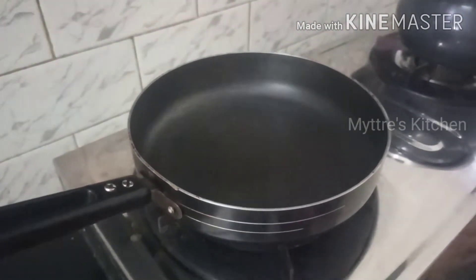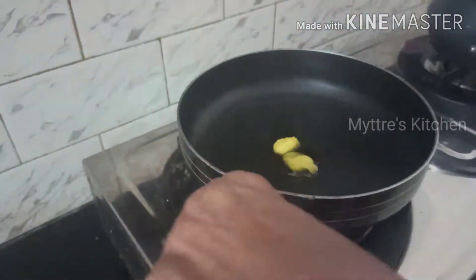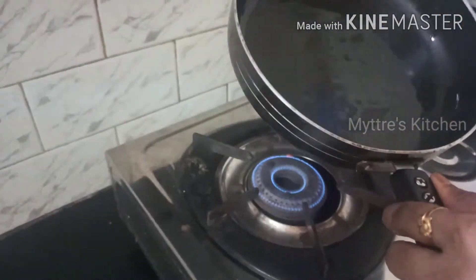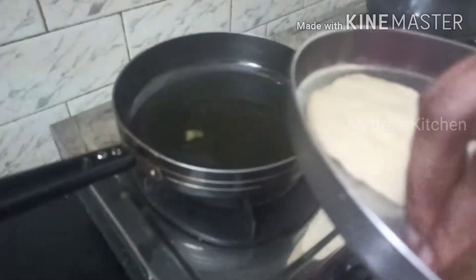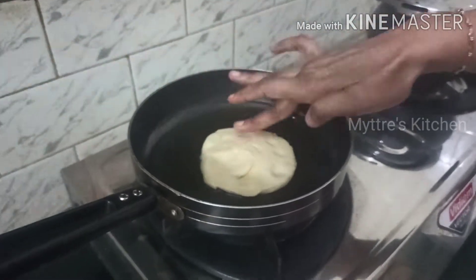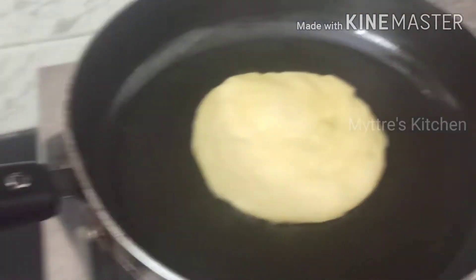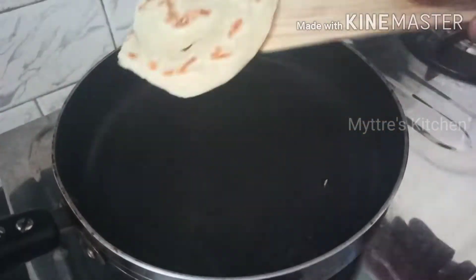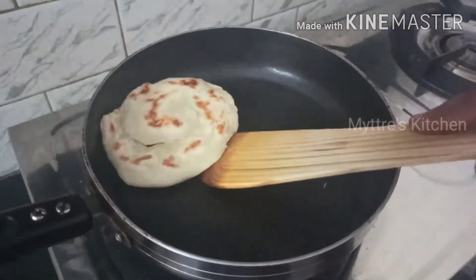I have taken a pan and am adding one tablespoon of butter. Let it spread across evenly. Now we need to place our soft layered parotta. Because we greased the plate, it comes out easily. Just take it and place it on the tawa. Let us cook it on both sides. Our parotta has come out very well — you can already see the layers here.